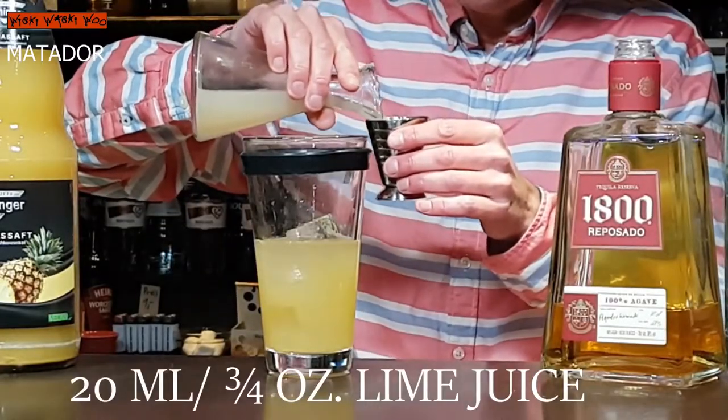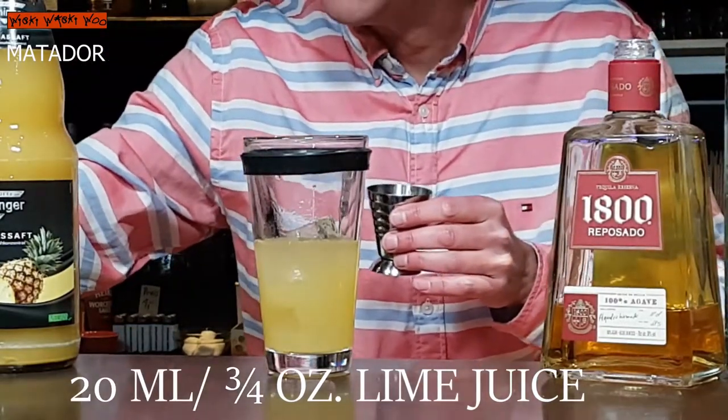And also I need lime juice, freshly squeezed. I have prepared some lime juice. I need 20 milliliters of lime juice.